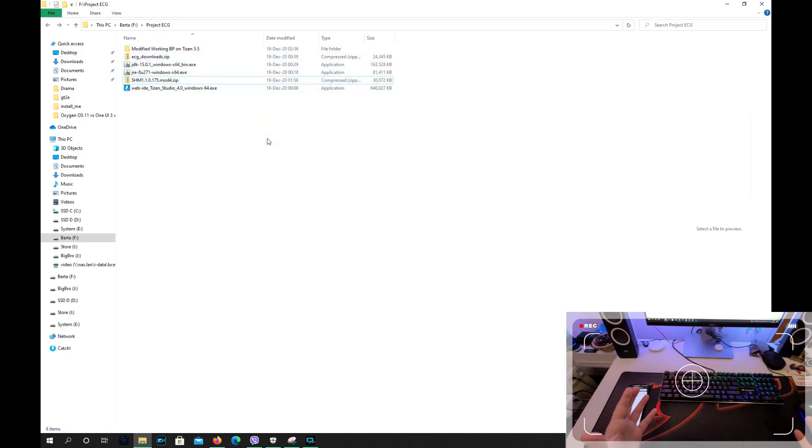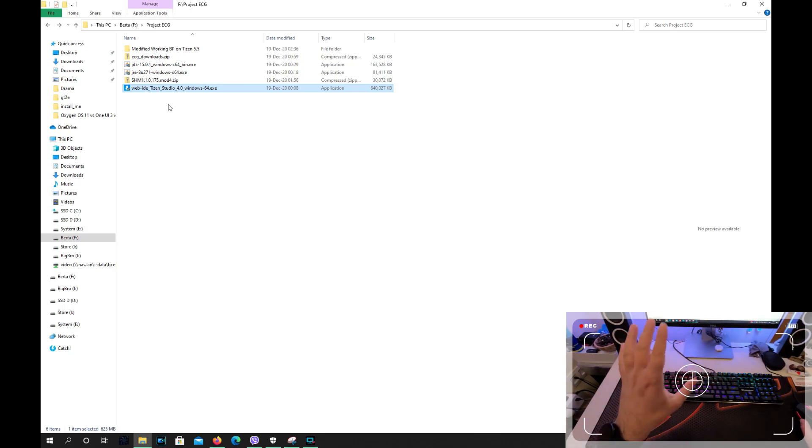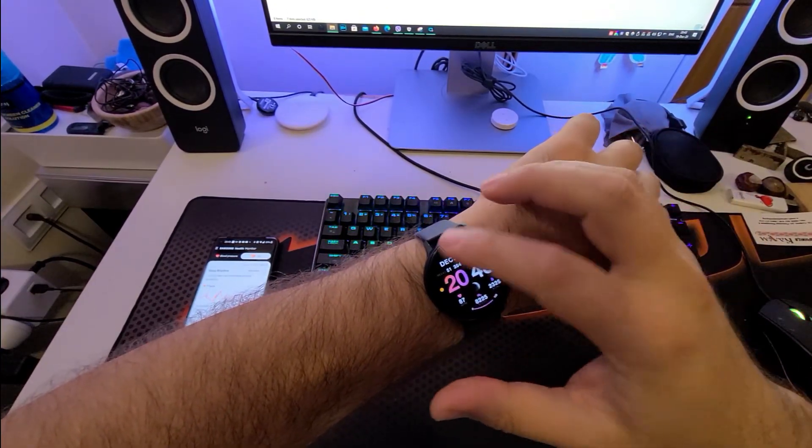Once you've downloaded this file from my video description, we're pretty much following the guide from XDA — shout out to those guys, it's a very nice guide. And the main thing is it's really working. So make sure first that you install the first JDK, then the second JRE. Once you're done with the Java things, you need to install the Tizen Studio. That's a very important step.